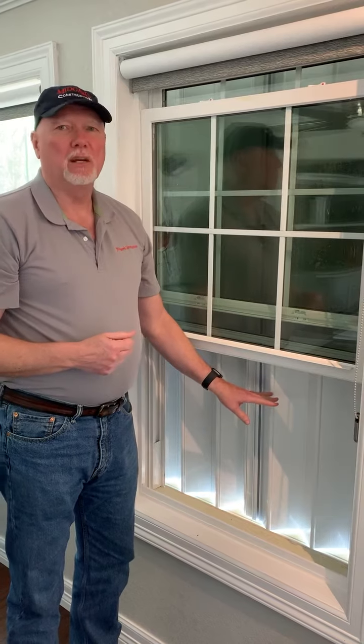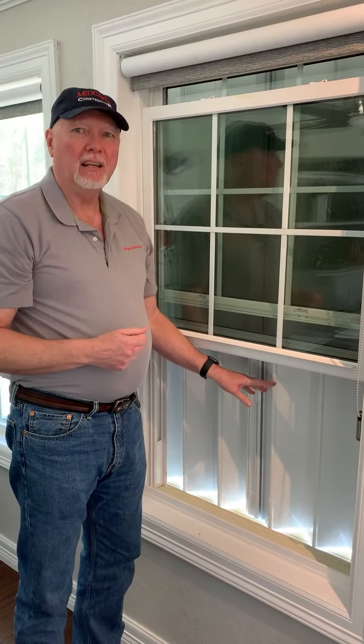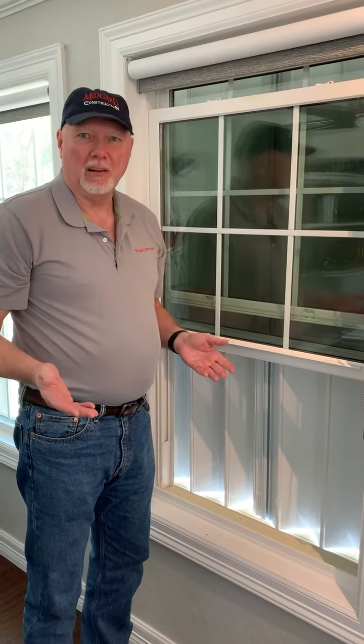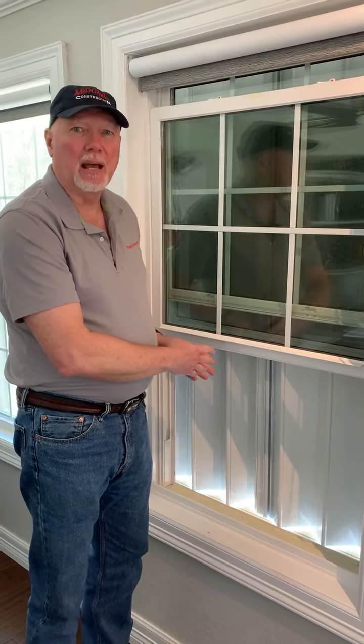This is a much better way to secure your home or get ready for a hurricane than having to take a big piece of plywood up a ladder and try to screw it onto your windows with a hurricane bearing down upon you. You can secure your entire house in a matter of minutes.